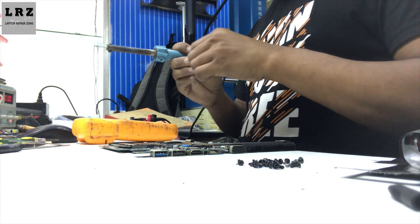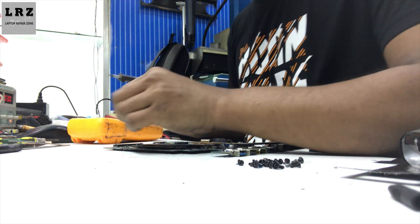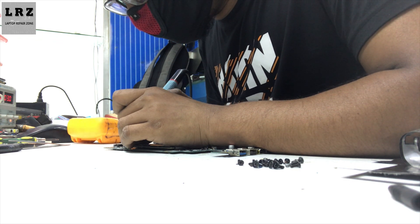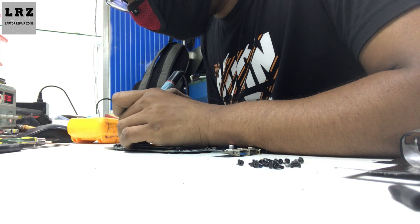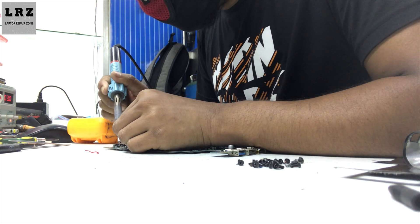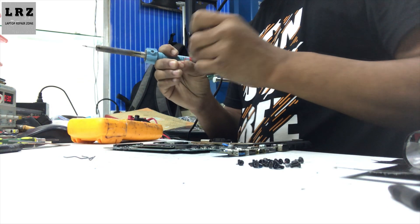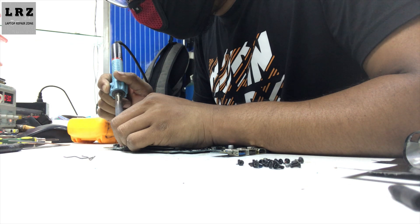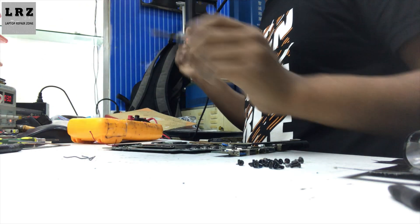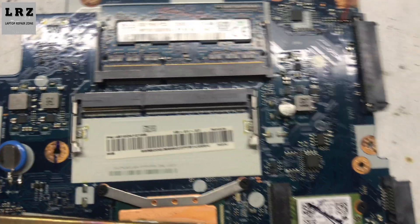Now I will find out which component is short to ground. I will inject voltage from my DC power supply into the +5VS voltage line. I will solder a jumper wire here, then inject voltage and find out which component is getting hot. Okay, it's done — now it's time to inject voltage.